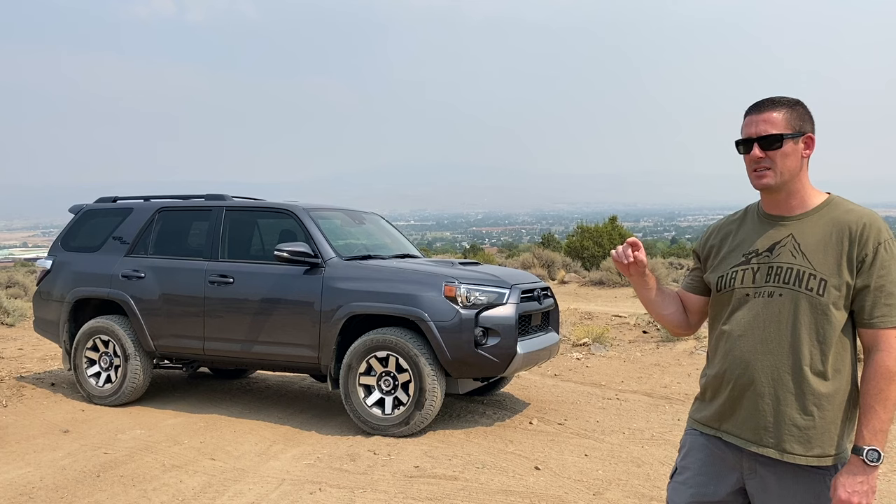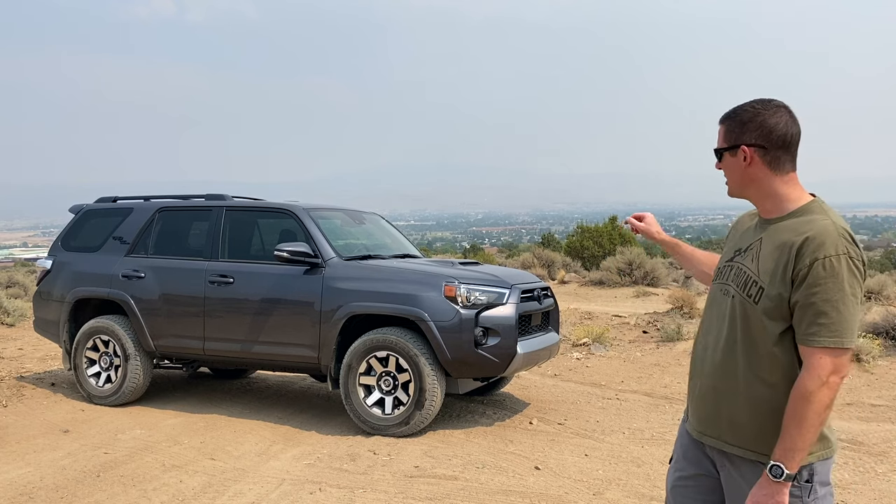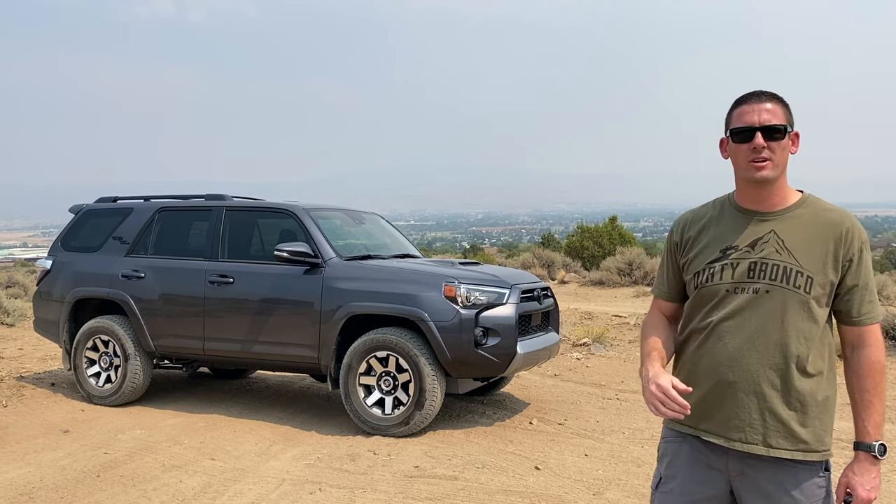Hi, welcome back to the Dirty Bronco Crew channel. I'm Sean and today I'd like to announce that we're going to change Dirty Bronco Crew to DVC Off-Road. Part of the reason why we're going to change it is because I've added a 4Runner to the fleet and it's no longer just Broncos.